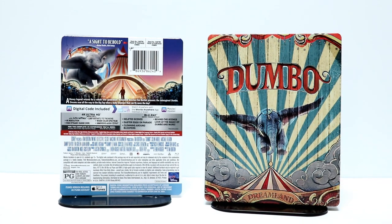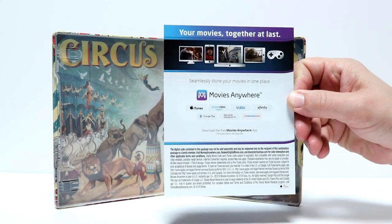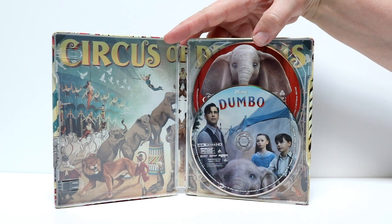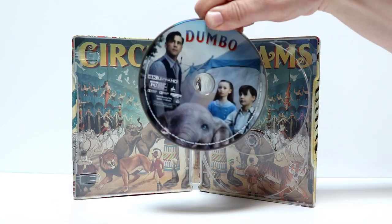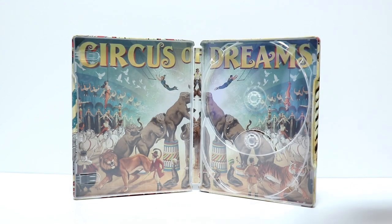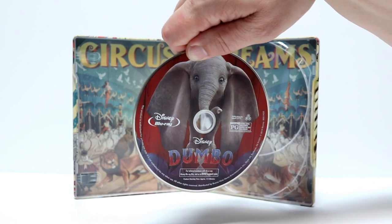Let me go ahead and open it up and we'll take a look at the inside. It does come with a Movies Anywhere code, so be sure to check that out. Really nice disc art on these. Let me pull these discs out and we'll take a closer look. First up we have the 4K disc with some nice disc art, but what I really like about this one is the Blu-ray art. They did a really good job with the Blu-ray art on this.